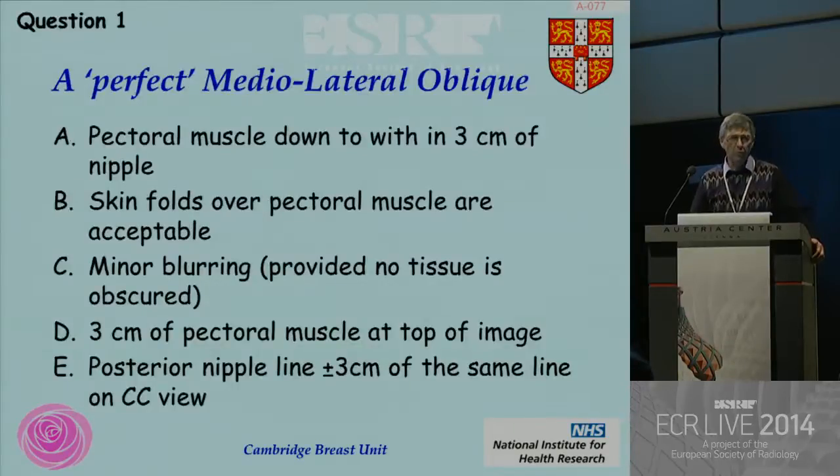My first question is: which one of these answers is correct when you're looking for a perfect mediolateral oblique mammogram? If we'd like to introduce the voting system now, please. If you would like to vote.